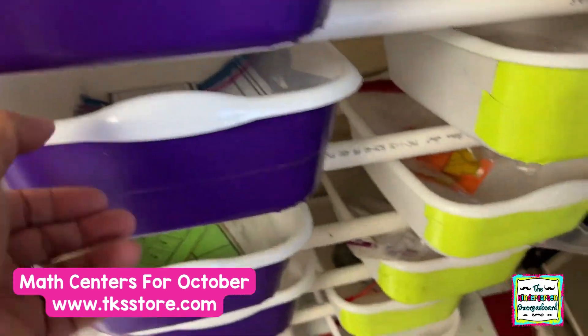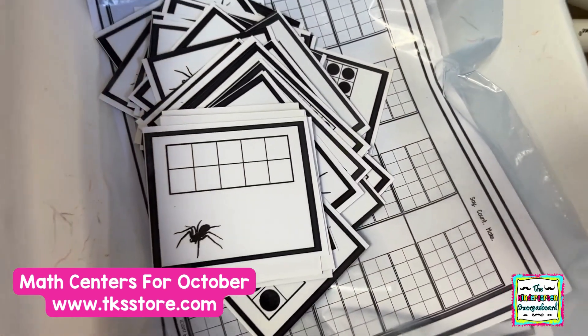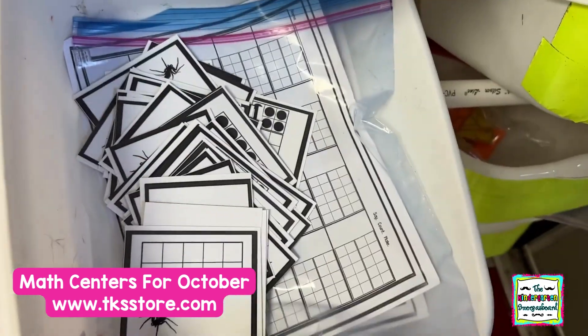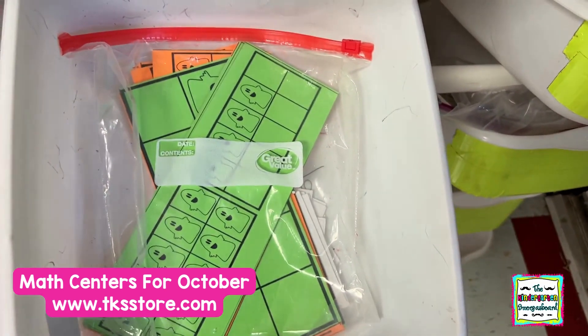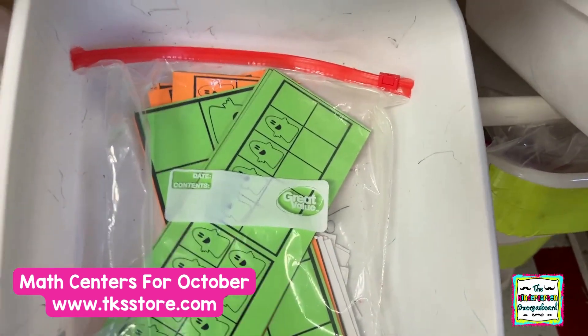Spinning and number recognition. 10 frames. And in this one, I started using a recording sheet. A lot of the kids are also starting to use more recording sheets. 10 frames, but just presented in a slightly different form.